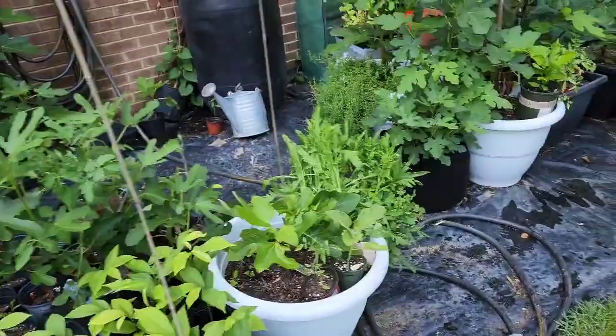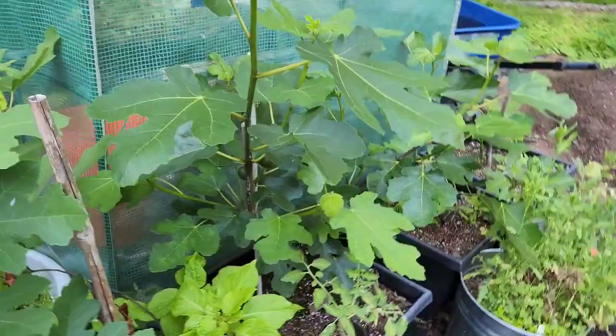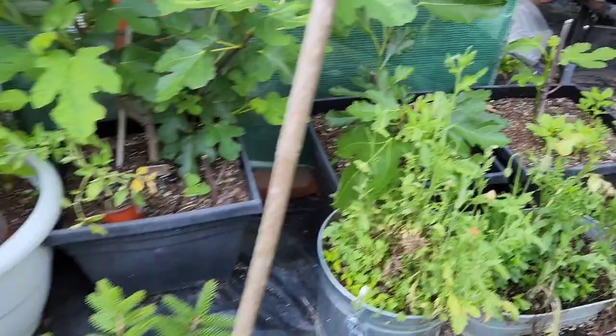I keep these figs in pots so I can move them around and put them in the greenhouses in the winter so they last from year to year. A few of them have been around longer than others, as you can tell by their size, and the Breba figs are starting to show — that's the first crop of the season. If you're lucky enough to live in a warm enough climate, you'll potentially be able to get that Breba crop before the main crop of figs.